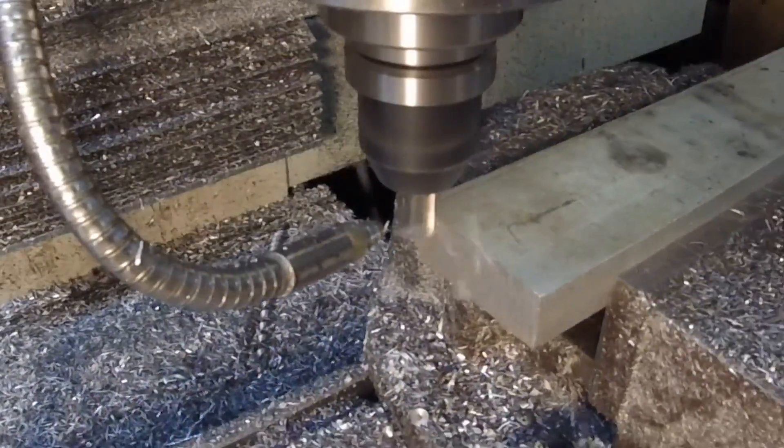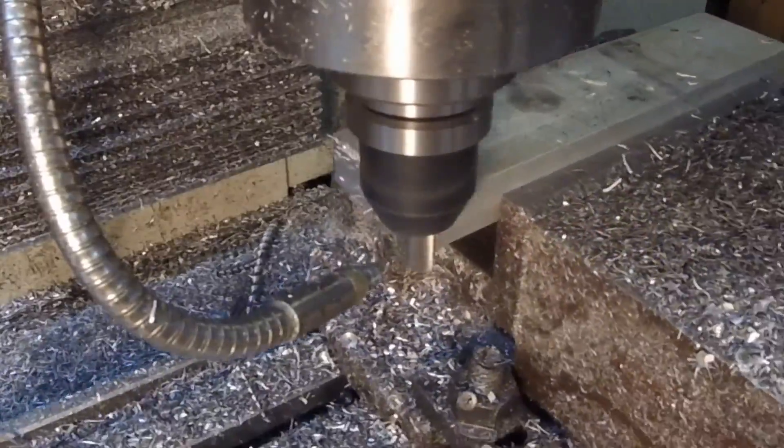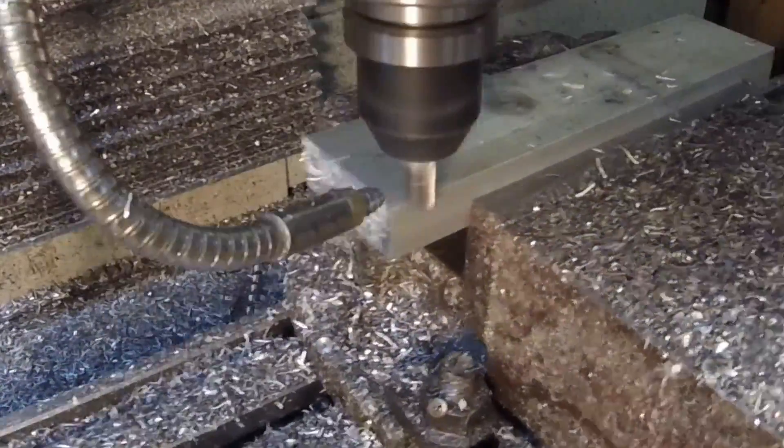We're going to start off by squaring off both edges. Obviously this could have been done in one pass, but for some reason I did it in steps.